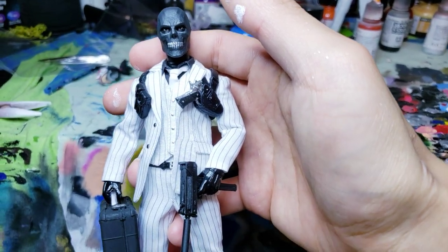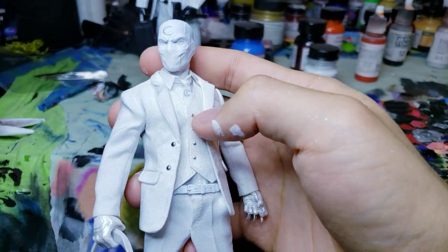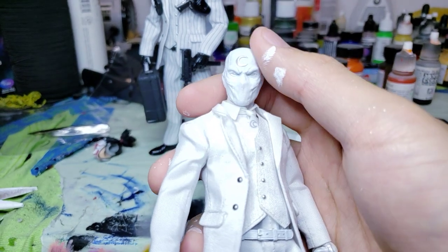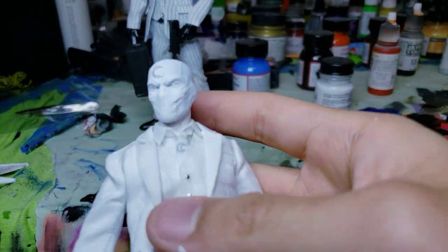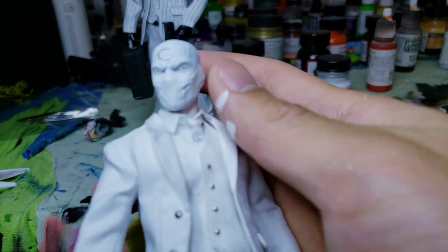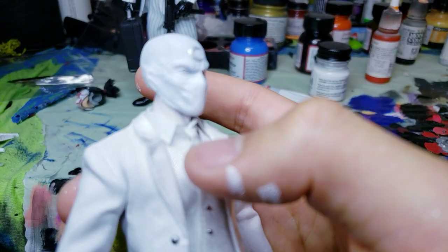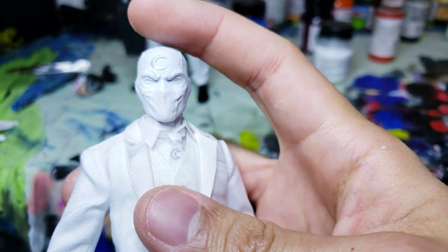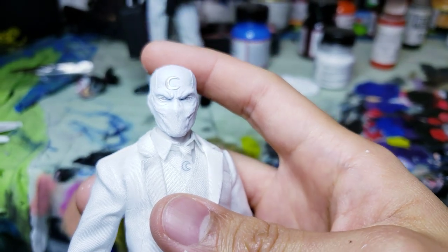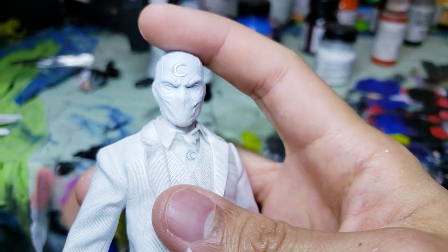Beautiful suits, absolutely beautiful — the craftsmanship is incredible. Taking a look at Mr. Knight now: this is the John Wick figure, which is the same body as Black Mask. Because we want to use a Moon Knight head, we had to put in a new neck. It's a little bit loose and you can pop it out with a little bit of force, but it does hold. I'm using a Moon Knight neck and I replaced the bottom peg with one from a Batman figure. The head actually came from the Doc Nocturnal upgrade kit — the one with the red and gold red head with gold eyes.